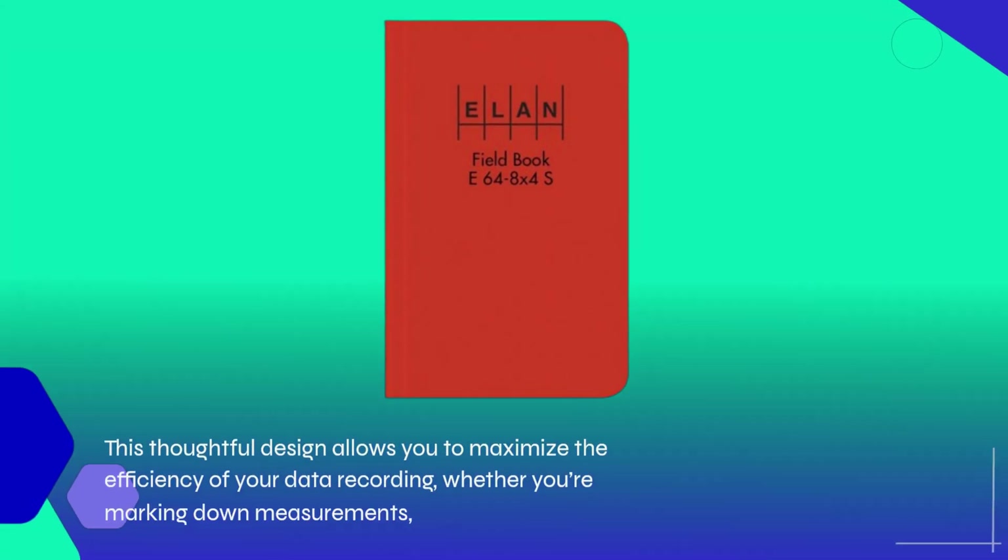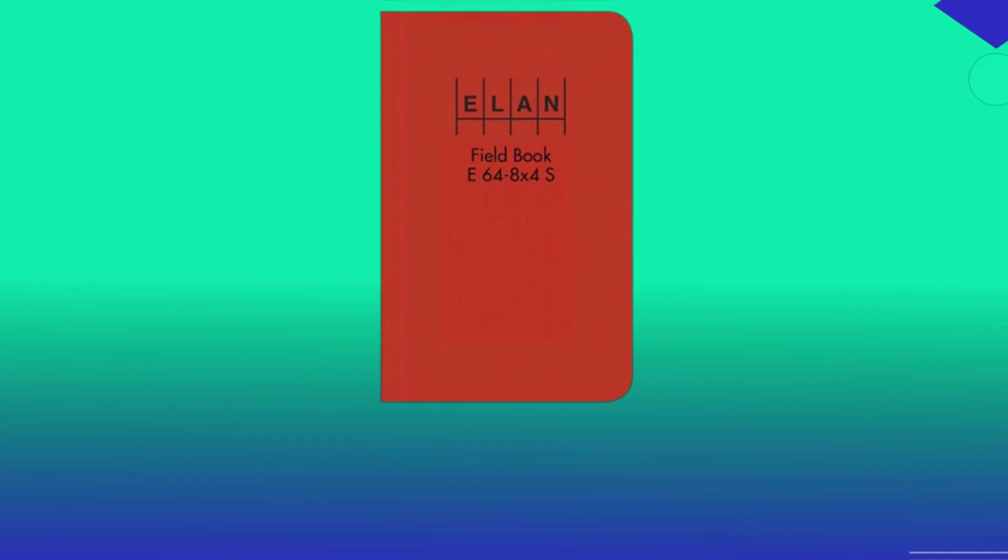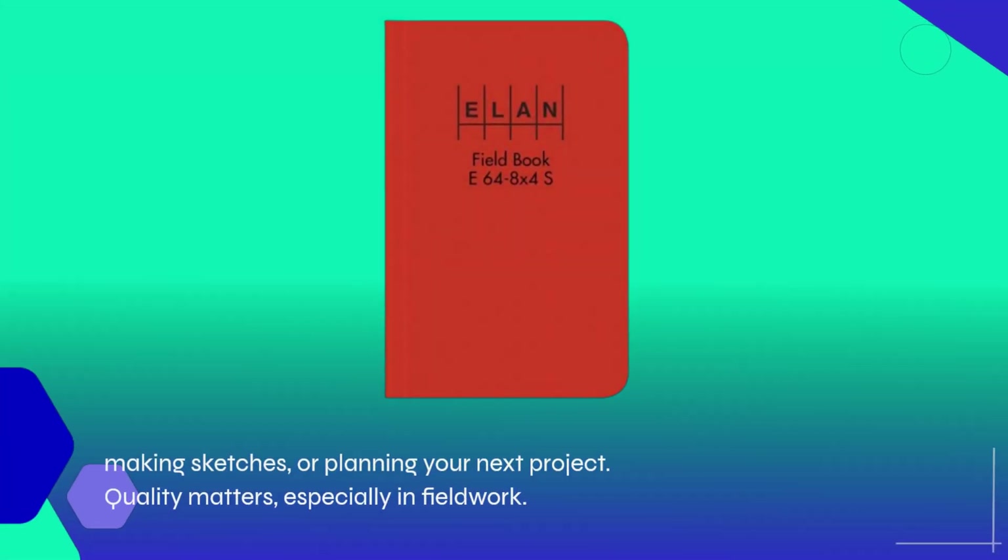This thoughtful design allows you to maximize the efficiency of your data recording, whether you're marking down measurements, making sketches, or planning your next project.